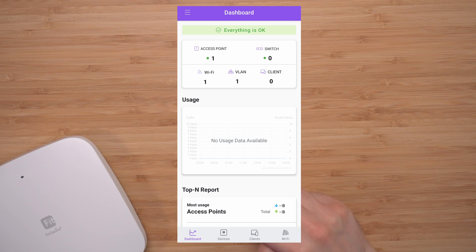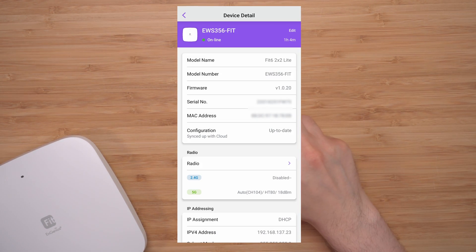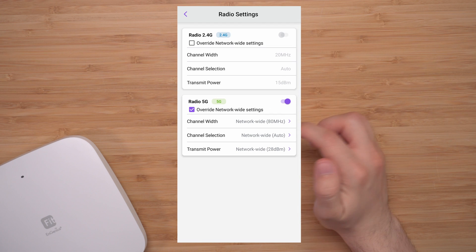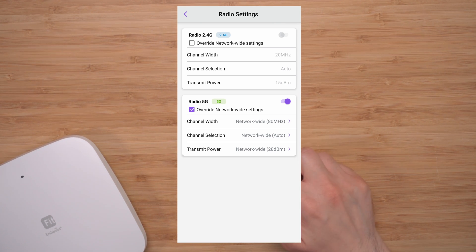Under Devices, this is where the access point is listed. Clicking it, you can see it has the green indicator — it's online; when it's offline, it'll be grayed out. We have the model name and all the information, the radio settings. Currently I have it set at 5 GHz — I did disable the 2.4, but during testing I used 2.4 and everything worked great.